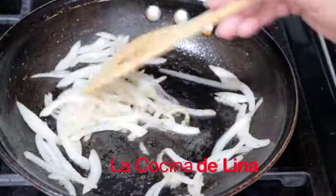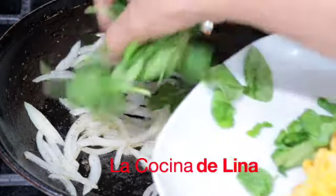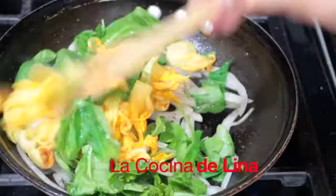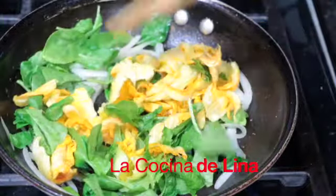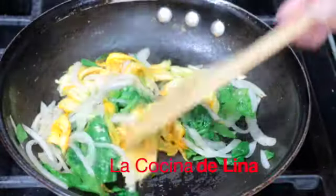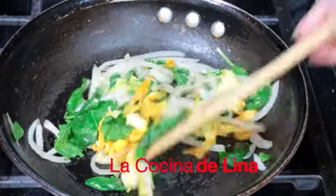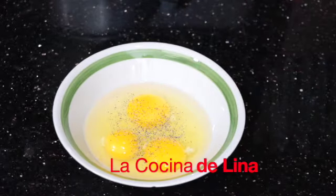Ya se cristalizó la cebolla, ya le voy a poner las espinacas y las flores de calabaza. Ya le apagué a la cazuela y así las voy a dejar. Le voy a poner un poco de pimienta y también un poco de sal.